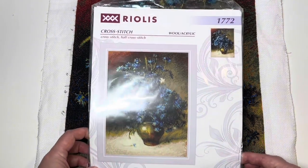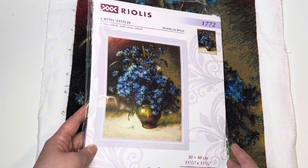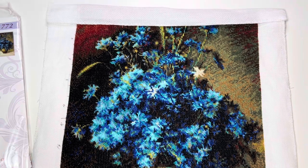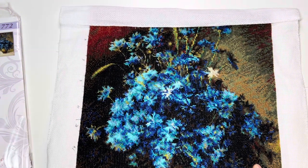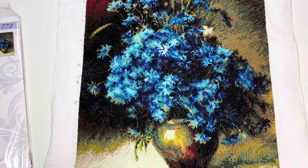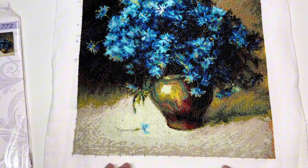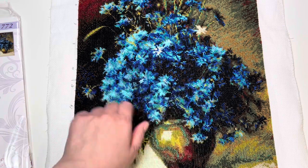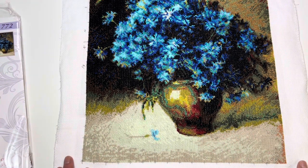This is the kit from Riolis — Cornflowers it's called — and it was my focus piece this year, or the later half at least of this year, and here it is. It is finished for now. I do still have to remove the gridding lines and stuff like that, but I am super happy how this turned out. I mean, look at the colors.